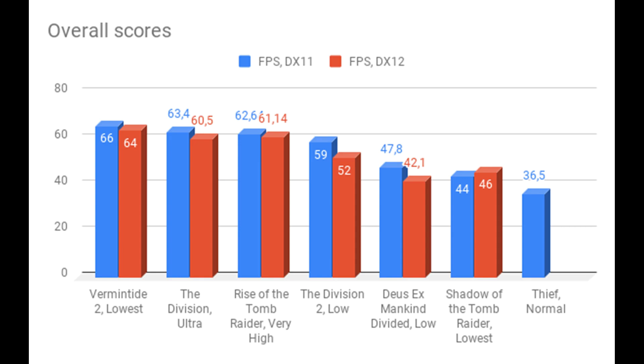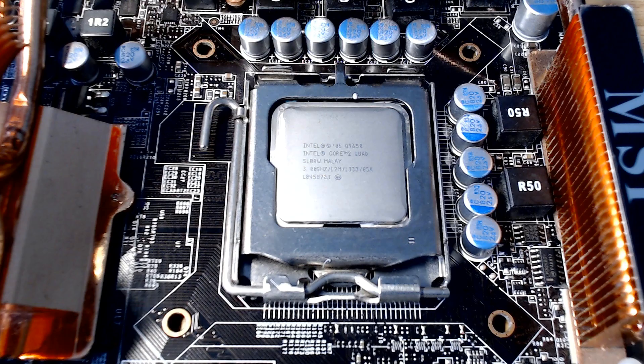Thief, which is a fairly old game, still only managed 36.5fps on normal settings and 34fps on lower — still not playable, which surprised me for a five-year-old game. That leads to my final conclusion: are you able to game with the Intel Core 2 Quad Q9650? Some games are still very playable — Fortnite, The Division 1, Rise of the Tomb Raider, and even some of The Division 2 — but more complex games like Deus Ex or Shadow of the Tomb Raider won't give a decent FPS even at lowest settings.